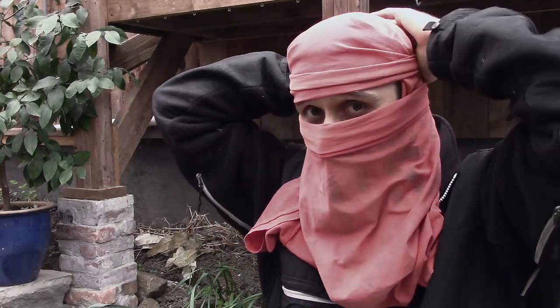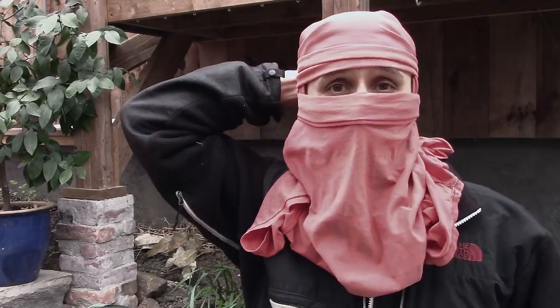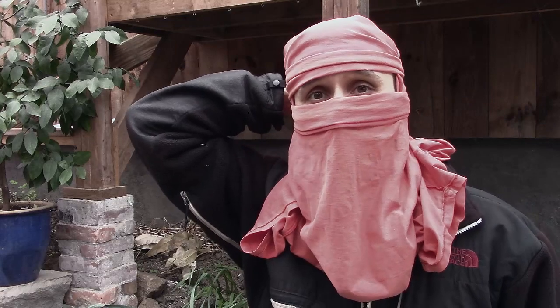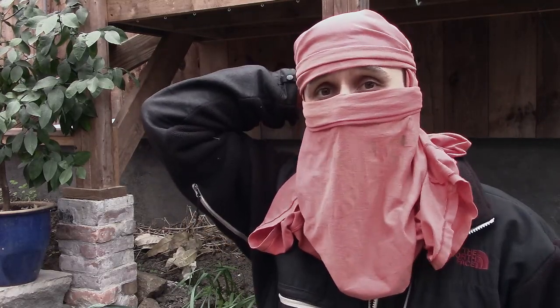But you can see it's covering the top of my head, my mouth, and down all around the back here. I can kind of get it up around my neck to keep me really warm. It's a really easy thing — I didn't have to modify or sew or anything like that, and it's definitely going to keep me warm.